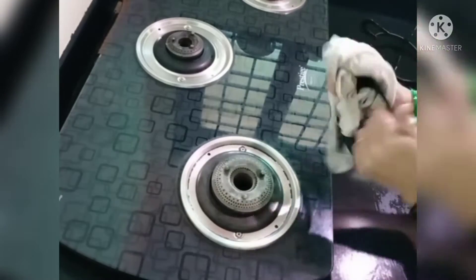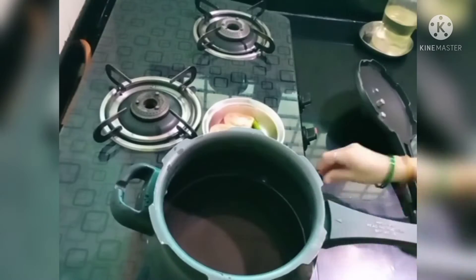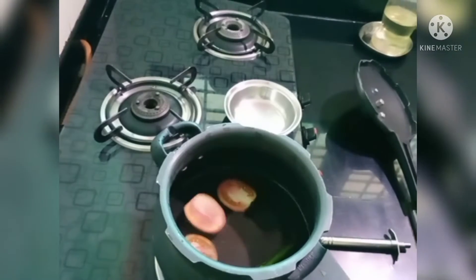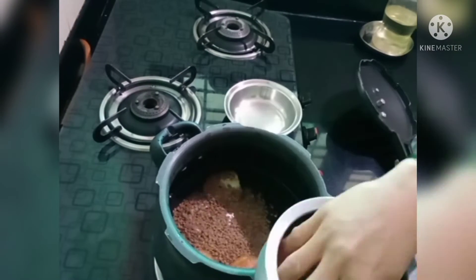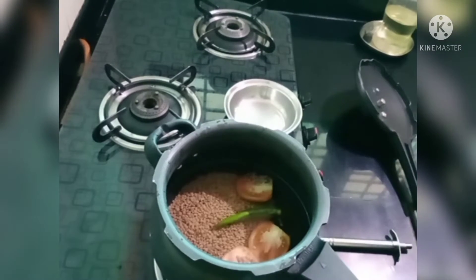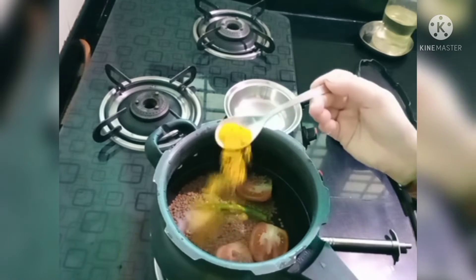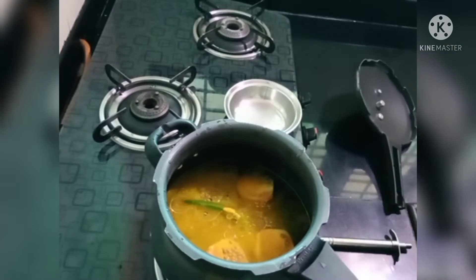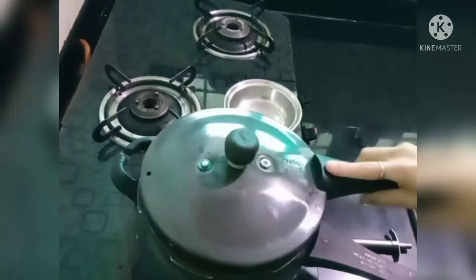We'll have to make the meat. Now we'll be able to cook the meat. I'll cook the meat. I'll add salt, a little oil, some oil and add salt to it.